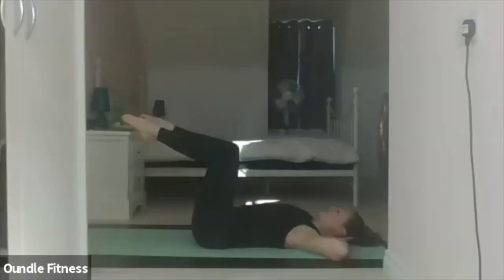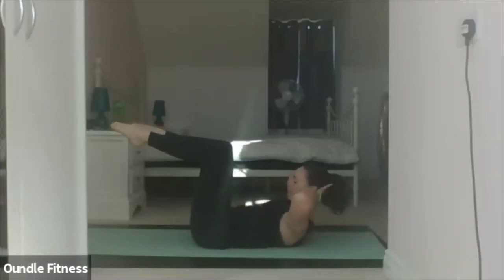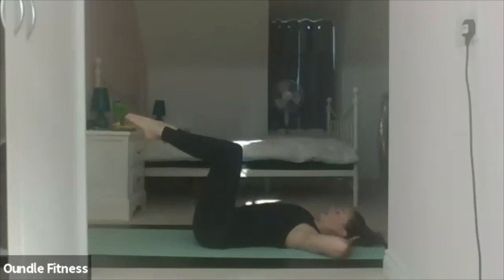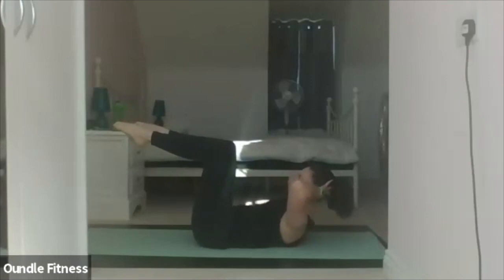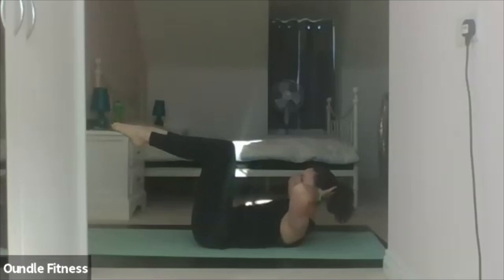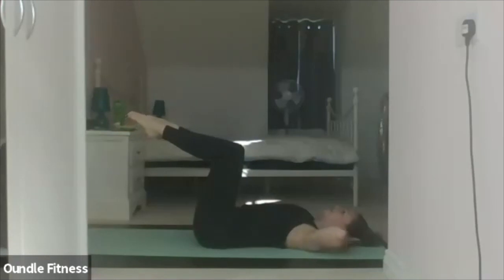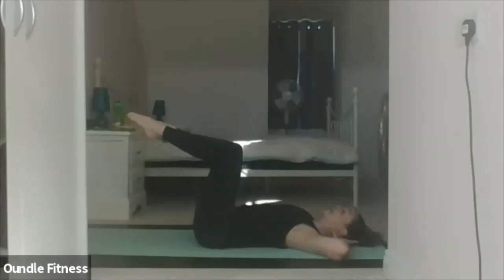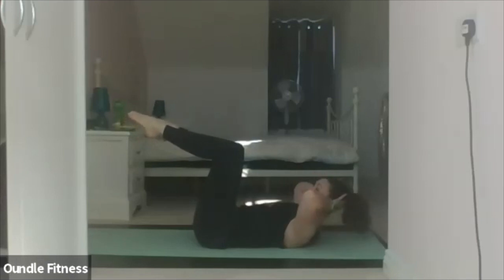Inhale, head nod, chin tucked. Exhale, flex. Inhale to hold. Exhale, lower. Inhale. Lift. Hold. Lower. Inhale. Lift. Hold. Lower. Inhale. Lift. Hold. Lower. Last one — inhale. Lift. And keep it there for toe touches.